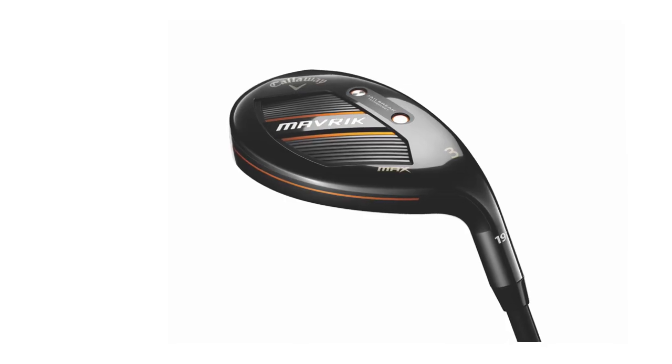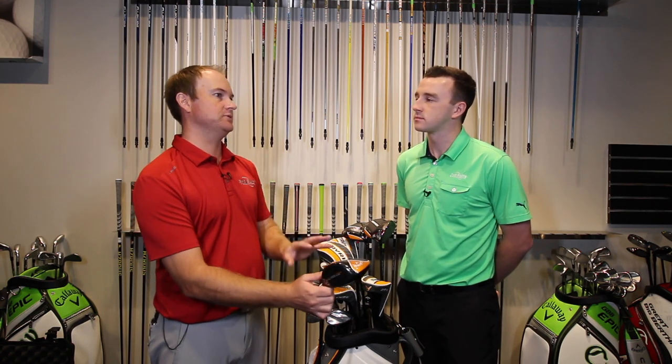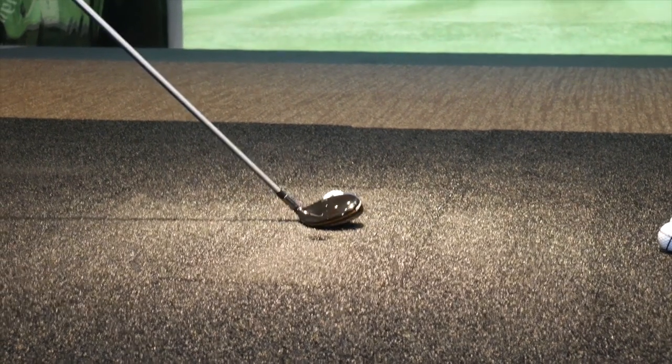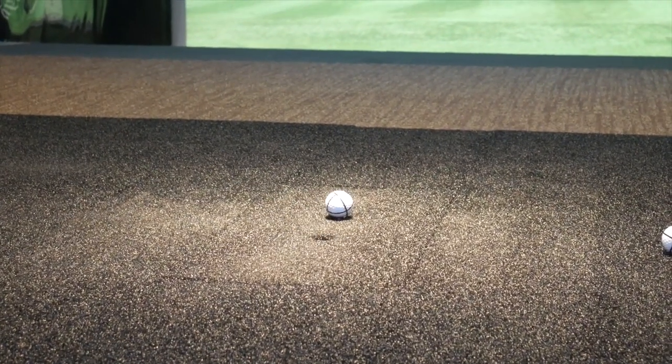I got the chance to hit the Maverick Max hybrid. Typically I would have thought I'd fit into the Maverick Pro, but I was really surprised with how straight I hit the Maverick Max. I thought I would normally have a problem with a left ball playing a little bit more upright — I love the ability with the Pro to sit a little bit flatter. But I was really surprised how straight I hit that Maverick Max hybrid. It's probably not going to fit me perfectly, but it was nice and straight and I was really impressed.